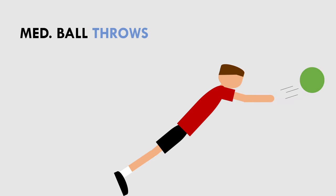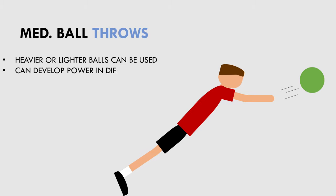The next exercise on this list is medicine ball throws. Medicine ball throws are a ballistic exercise where the loading can be adjusted by using heavier or lighter balls. They can be used to develop power in different planes and directions, which can be useful for athletes who benefit from rotational power rather than only linear movements.